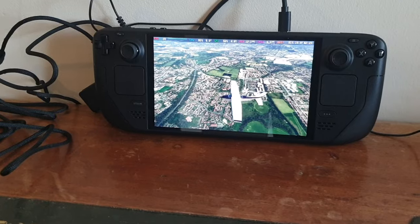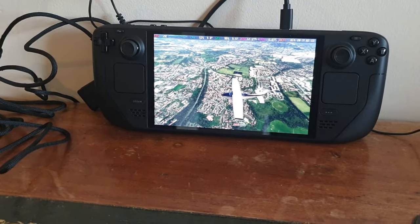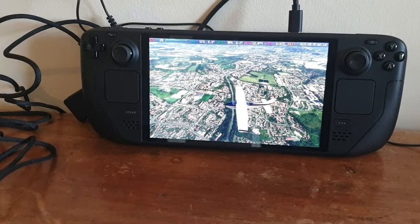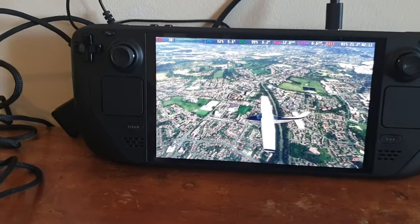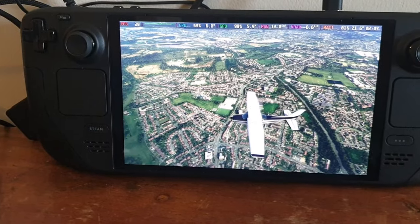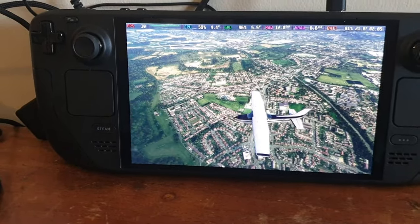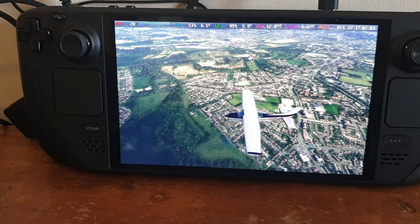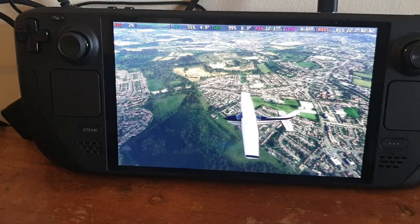Hello, dear YouTuber friends, and I do hope you're all keeping well. Welcome to this new video — your eyes are not deceiving you. I'm flying Microsoft Flight Simulator on the Steam Deck OLED. In this video, I'm going to give you the performance overview of how Microsoft Flight Sim performs on the Steam Deck OLED.